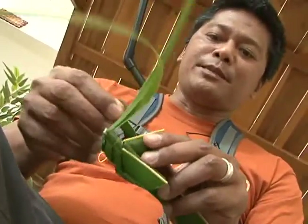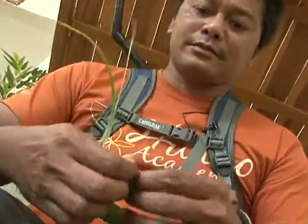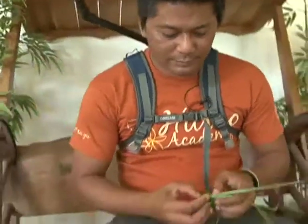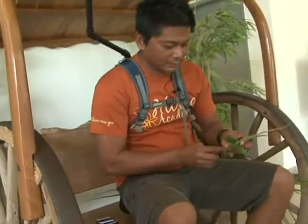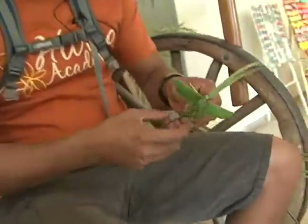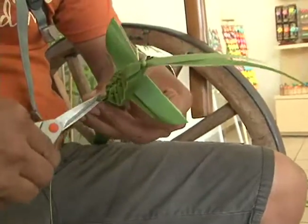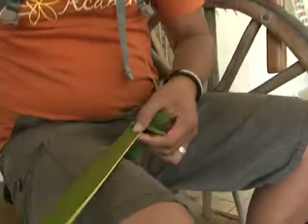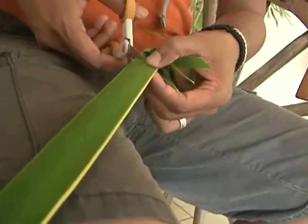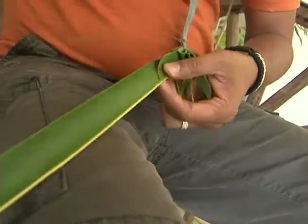We're going to split the leaf down one side so that it looks like the wings are being split out. Cut off the excess rib at the back. And then to create the tail portion or the back, we're going to do the same thing as the wing and just cut a nice arc. We're not going to cut all the way through the rib — we're going to only cut the leaf and then remove all the excess.